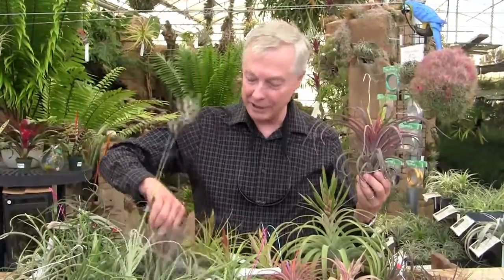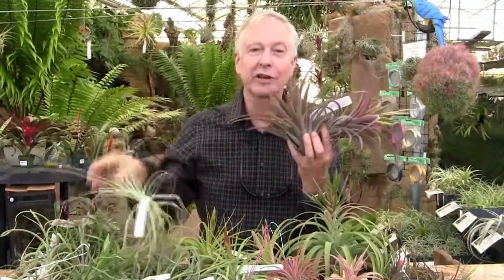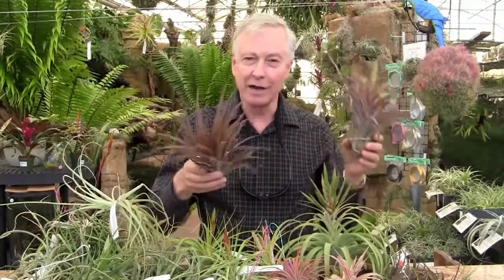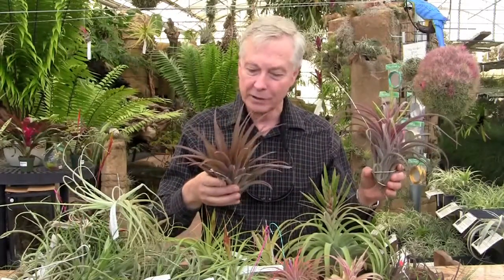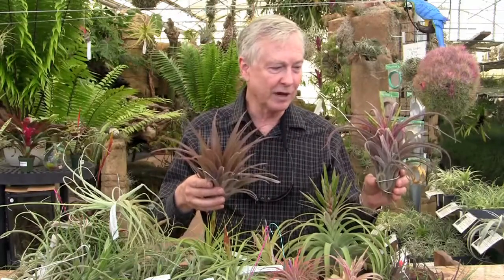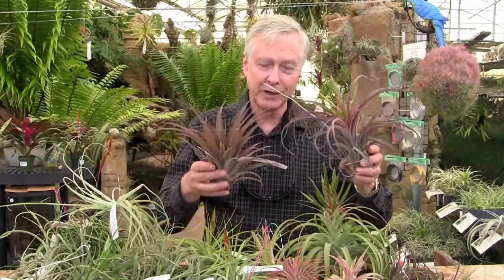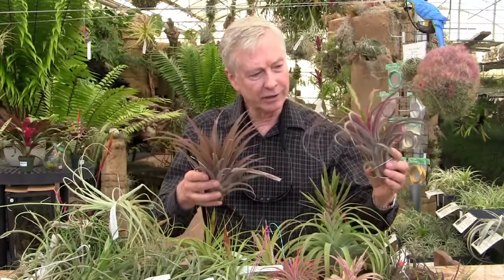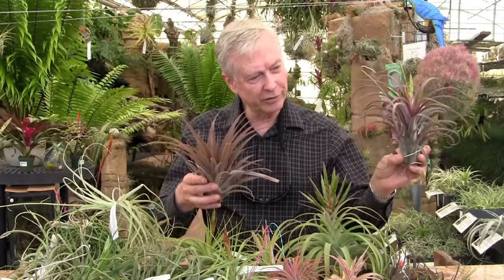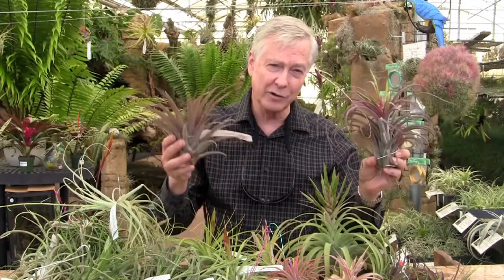It very well may be a hybrid of Caput Medusa and Caputata Marone. You can see how that makes sense — you have the color of Caputata Marone and you have the leaves, sort of the shape of Caput Medusa. The leaves are straighter than normal Medusa, not quite as curly, which would also reflect the Caputata Marone heritage.